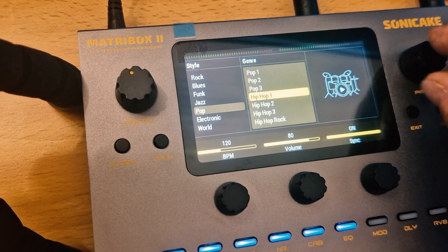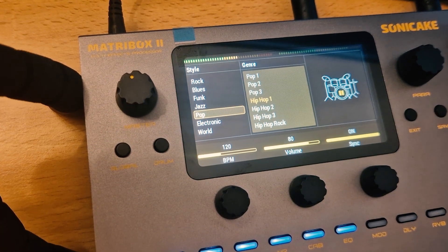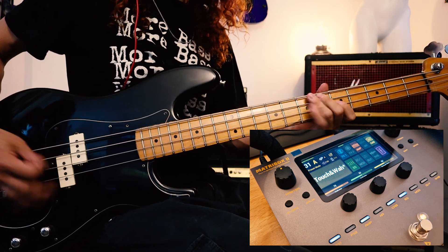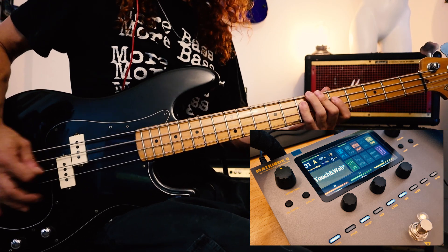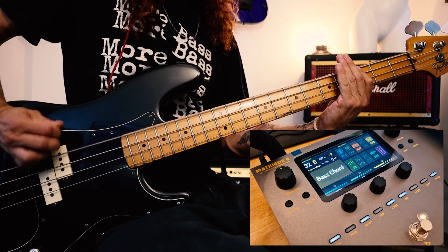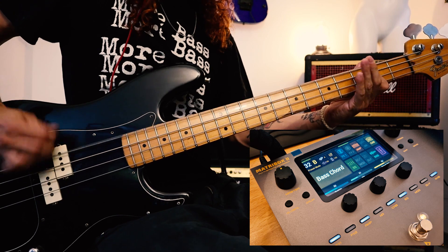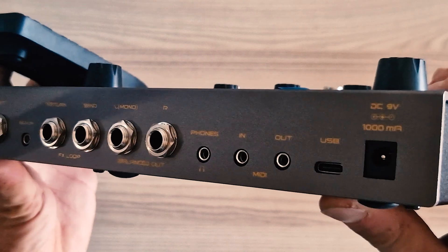The box also features an inbuilt drum machine with 100 different drum rhythms, making it very convenient if you are busking, teaching or playing on your own. It also includes a metronome and of course a tuner, making it a complete musician toolbox.